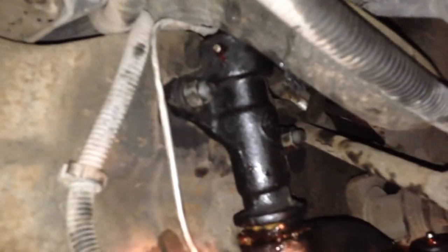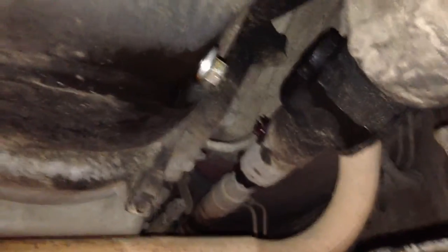You gotta take that off too. The idler arm is right there — that stabilizes the drag link to the frame. Make sure you see that grease fitting at the top, you gotta grease that. And don't forget to grease your front drive shaft that comes up to the front axle, because it's got a grease point on it. When you go over bumps it has to extend and shorten.